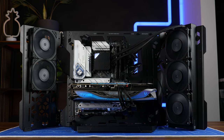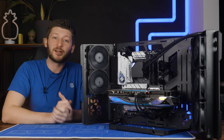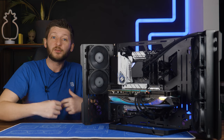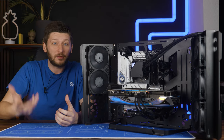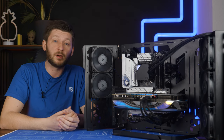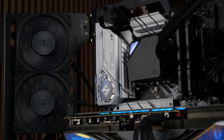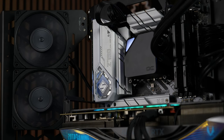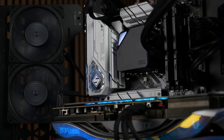This is the Cooler Master MasterFrame 700. It is a very particular type of case — the type where somebody had the right idea and wanted to do the right thing, but then decided to give up and make every mistake possible. But there are also good things about it. It's not all bad. The case does have options and capabilities to serve very specific purposes. So let's get to it.